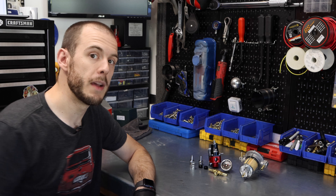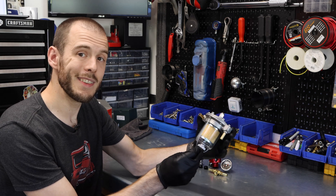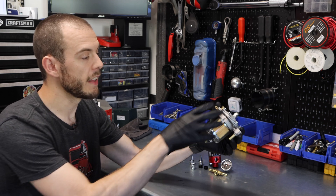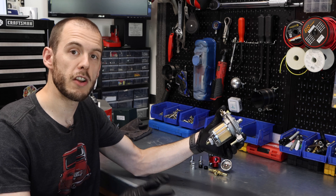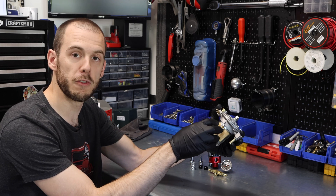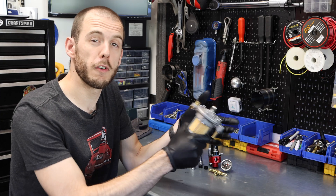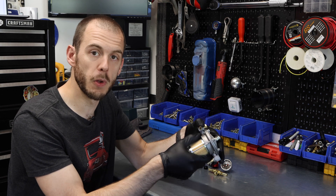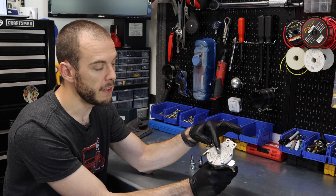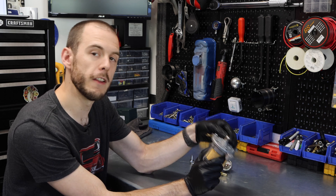I have two different types of fuel pressure regulators on my bench right now. The first one is what's called a deadhead system. This is the type of regulator you're probably going to see on the majority of Classic Minis. Classic Minis running this type of regulator generally have a low pressure and low flow fuel pump that pumps fuel from the fuel tank through this filter-regulator combination and then out to the carburetor. These work great and will work for most setups that have a low pressure fuel pump.